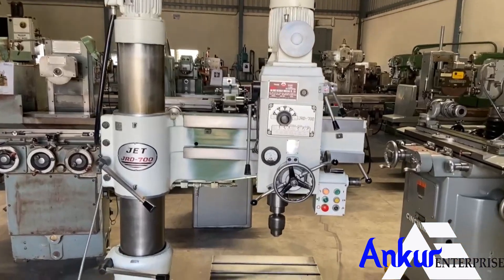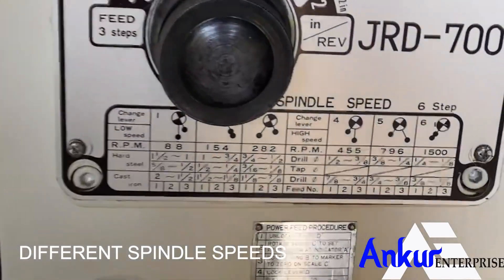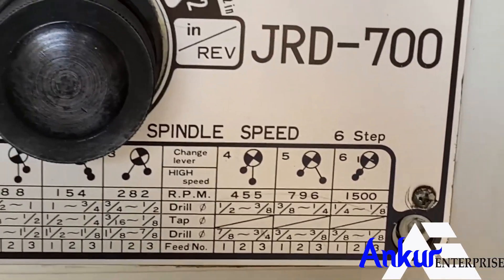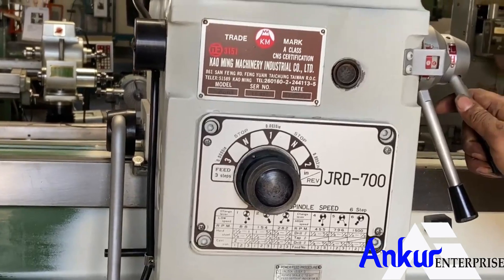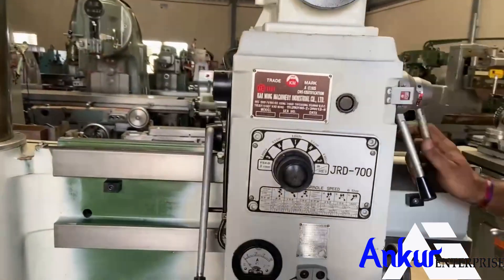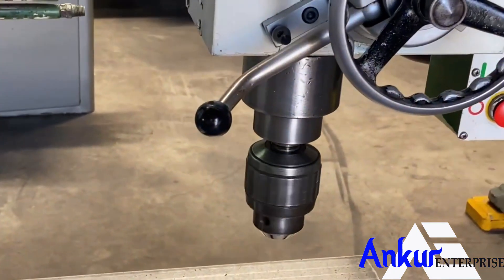Now we will see different spindle speeds. The low spindle speed is 88 rpm and the high is 1500 rpm. Now working at its low spindle speed of 88 rpm.